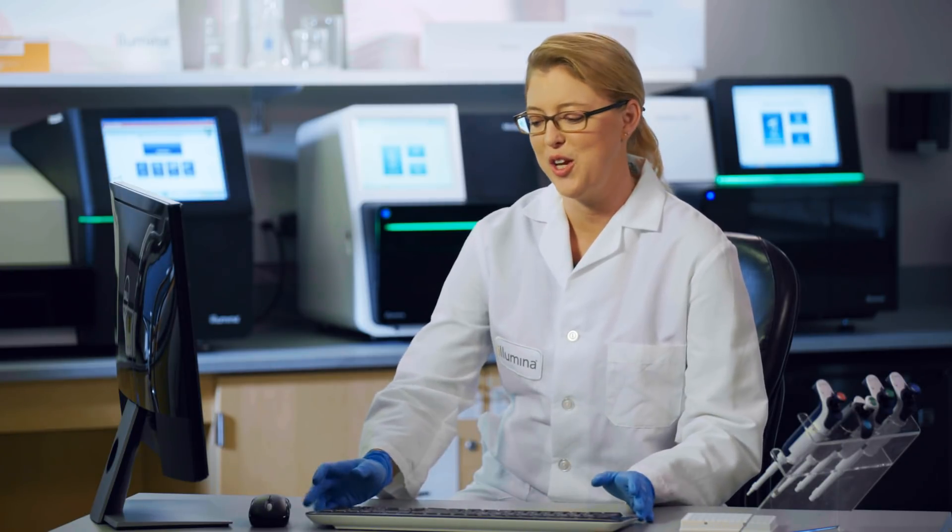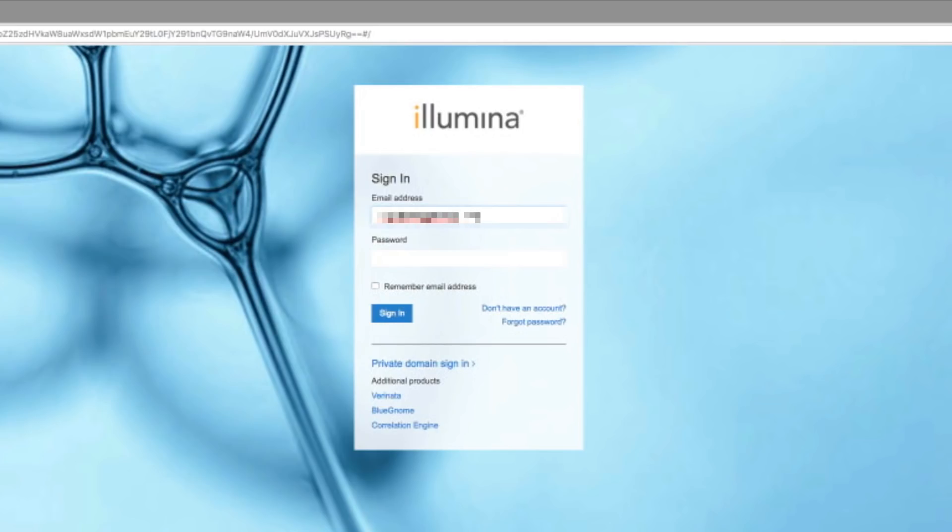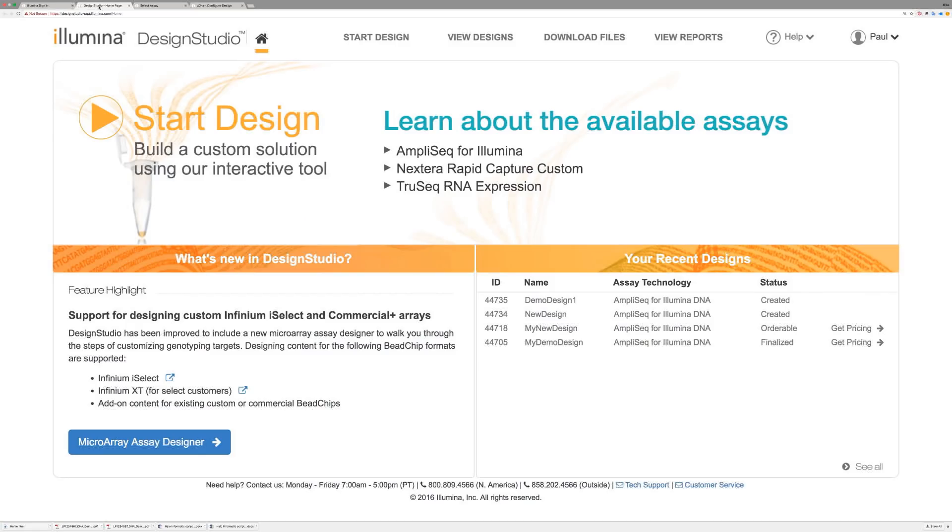For customers who prefer a more custom approach, panels can be easily designed anew or assembled from pre-existing content using our Design Studio software. To access the tool, a researcher would simply go to the Illumina website and sign in using their My Illumina account.